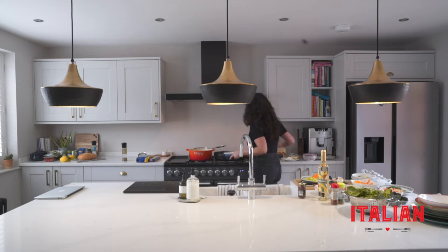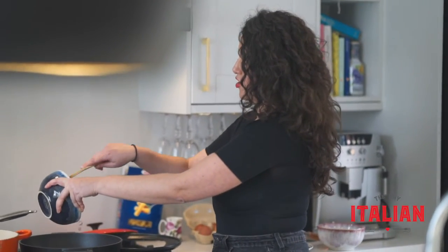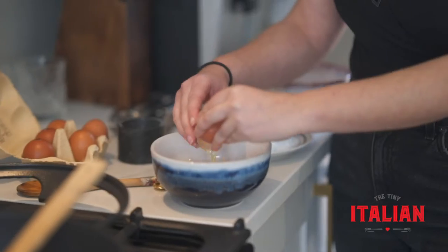I'm going to put 12 minutes on my phone — you don't want overcooked pasta. While your pasta is cooking, start cooking your pancetta on a low heat.